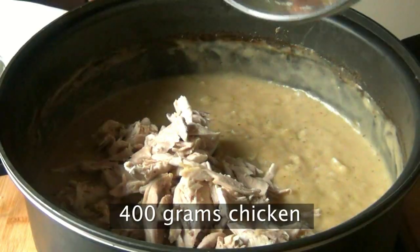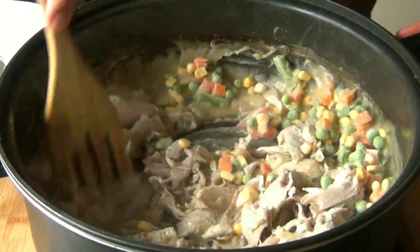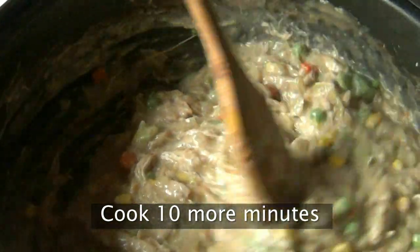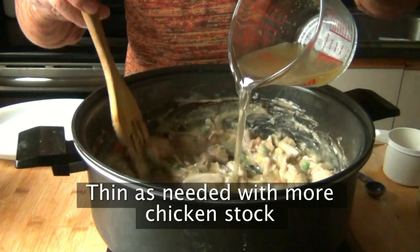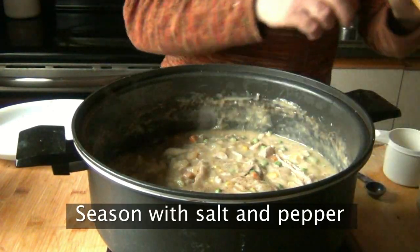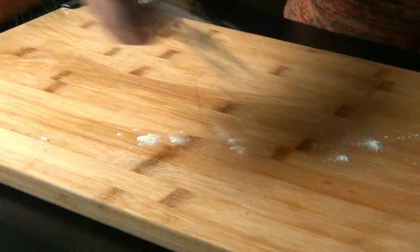Now add in your chicken and frozen vegetables. It's probably going to stop boiling when you add this, but just bring it back to a simmer and let it cook for another 10 minutes, mostly to cook the vegetables. If things are getting a little too thick, add an extra half to one cup of chicken stock — you're very likely going to have to. Give it a final seasoning with salt and pepper, and that's it — your chicken pot pie filling is done.